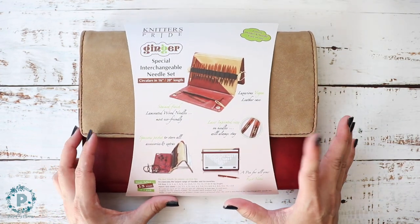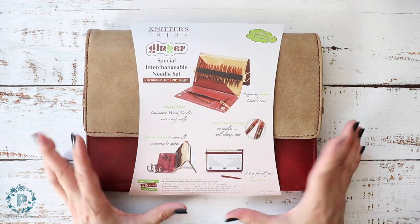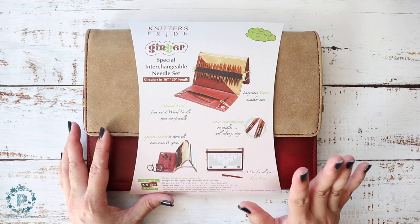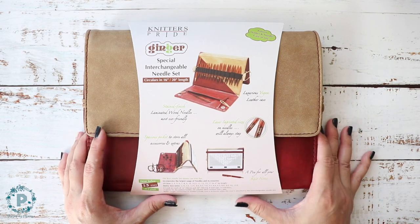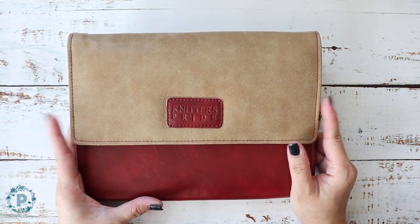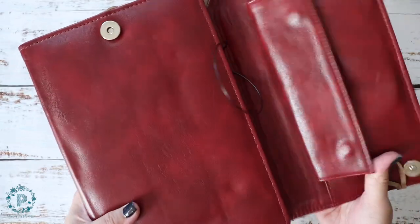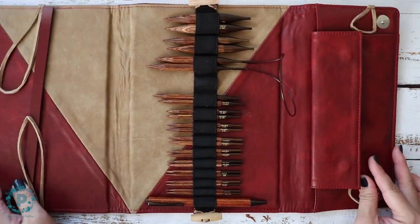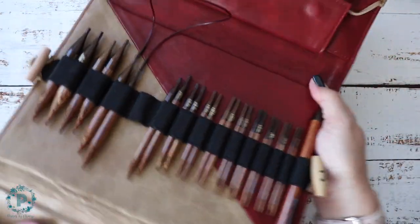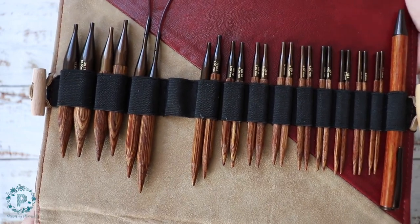A special thanks to Knitter's Pride for providing this set for the review — and this one is actually the giveaway prize, isn't that amazing! So make sure you watch to the end for instructions on how to enter the giveaway. This is my own set here, and it comes in this beautiful case. Inside you have your needle tips; I have one attached to a cable.